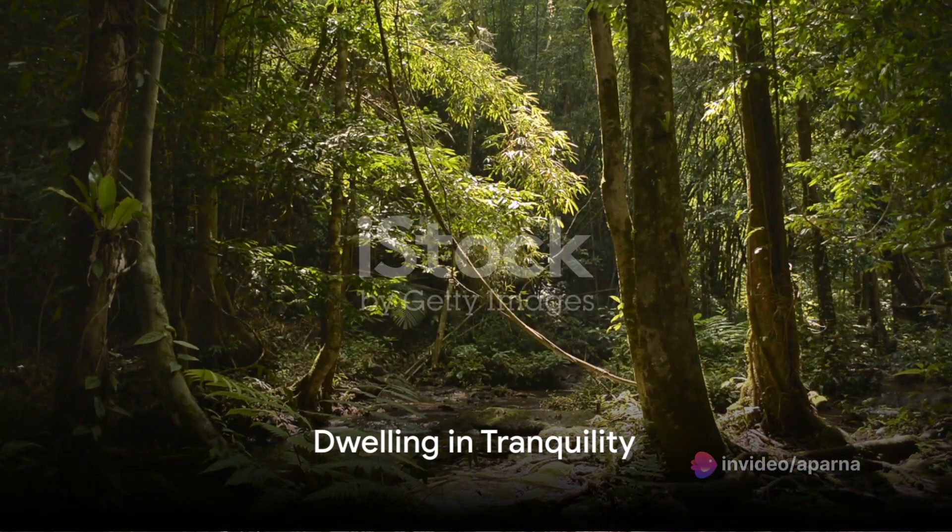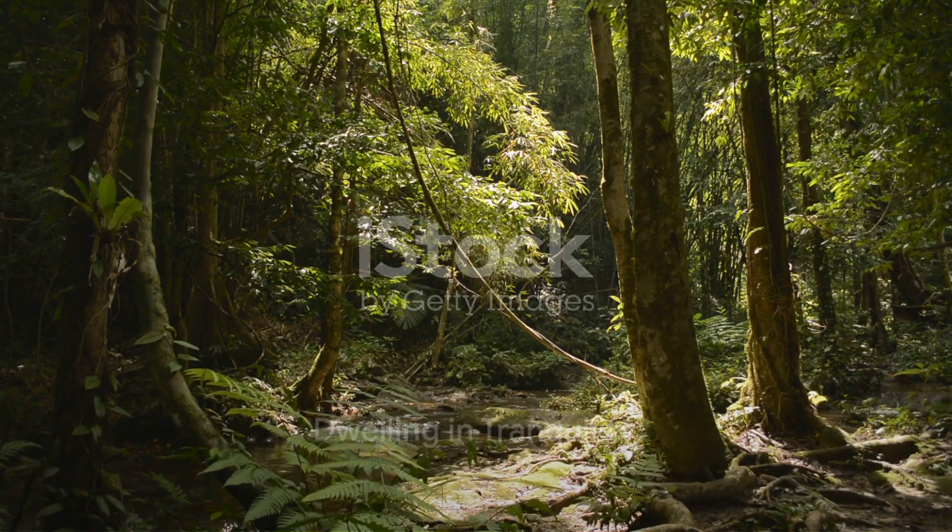Take a moment to dwell in this state of tranquility. Feel the peace and calm that envelops you. Breathe in deeply, hold for a moment and breathe out, releasing any remaining tension.